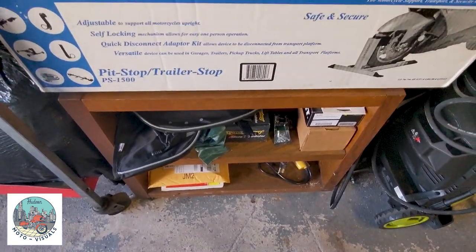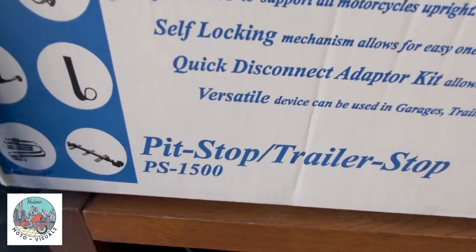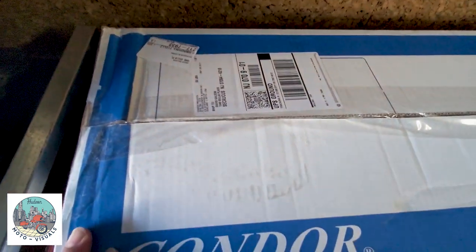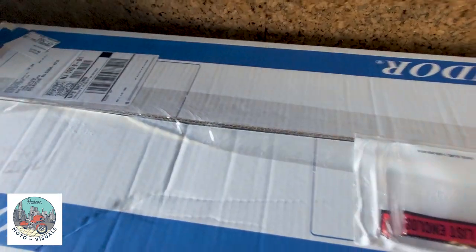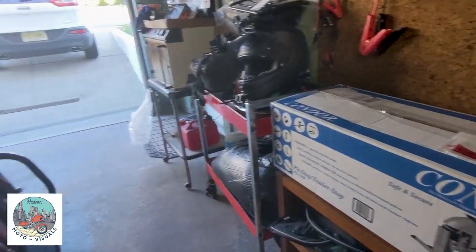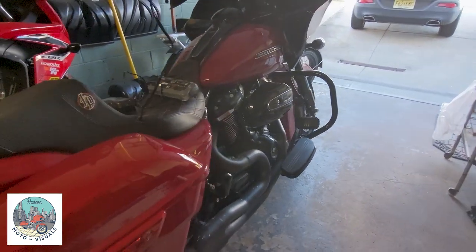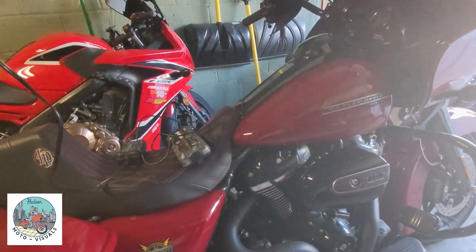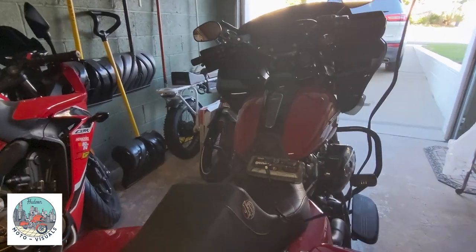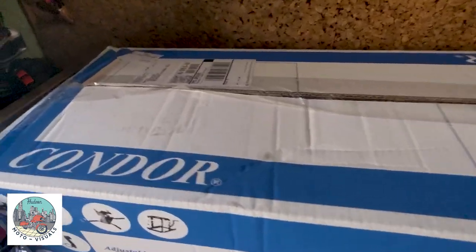Here it is — the Condor Wheel Chock, it's the PS-1500 Pit Stop. I saw this down in Daytona and I had to order one. The garage here at my home is a little tight, but doing all the maintenance on a kickstand kind of stinks, especially doing oil changes and stuff like that. Also, even with the Honda, it's nice to have a wheel chock to stand it up and do all these maintenance things. That's why I got it — but let's open up this box.